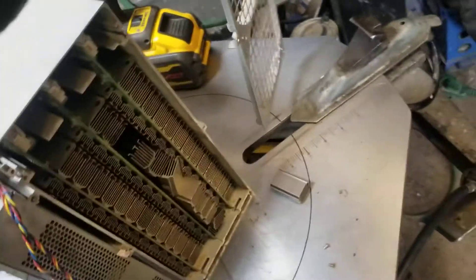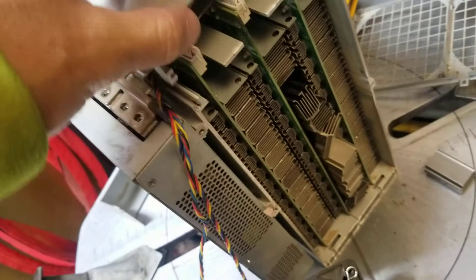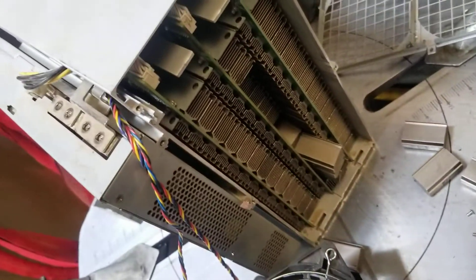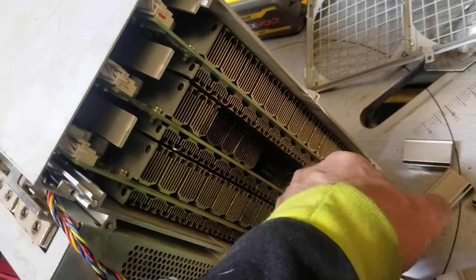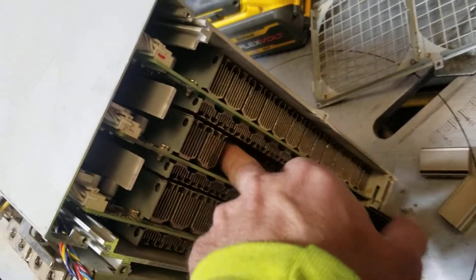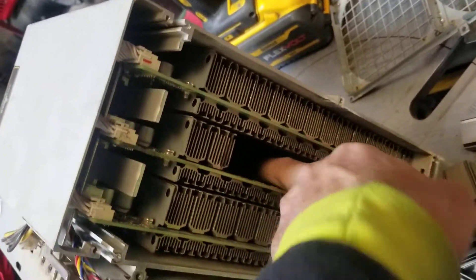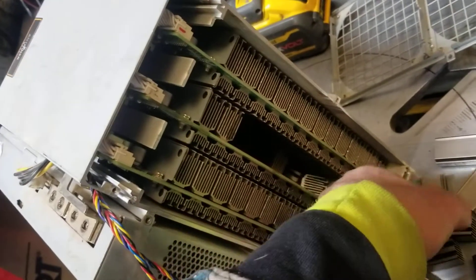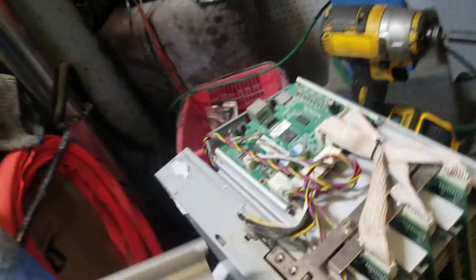As you can see, this machine did what most machines do — the heat sinks are literally falling off. There are a lot of heat sinks, so I'm going to have to fix all these. This whole entire board — yeah, it's junk. I'll show you on another video how to fix those and how to solder them back on. Anyways, this piece slides back and off.